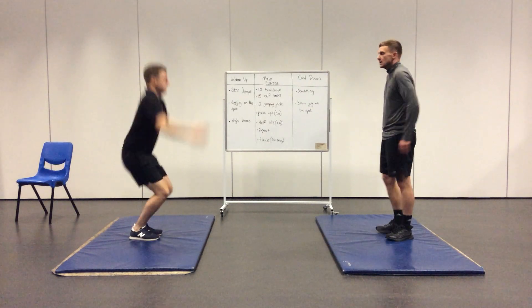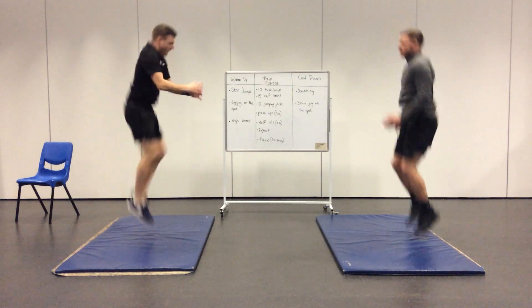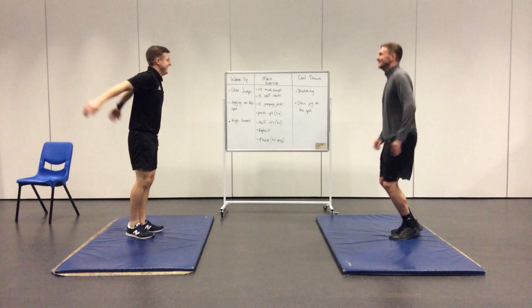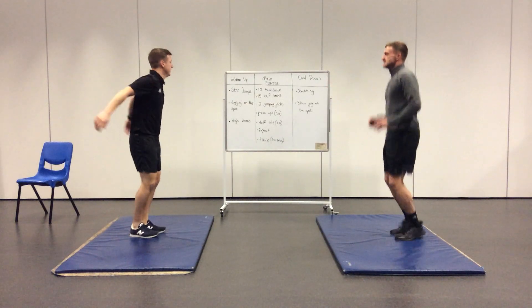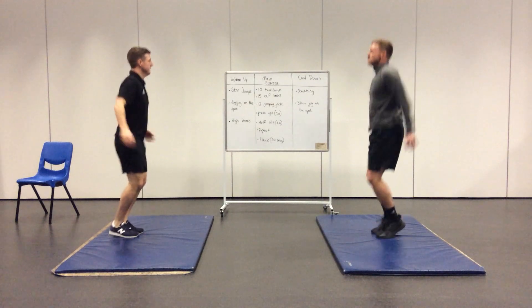We're going to start now with the tuck jumps. Bring your knees up as high as you can, bringing them into your chest. If you need to have a rest between a jump, that's fine. You've got to complete 10 tuck jumps.